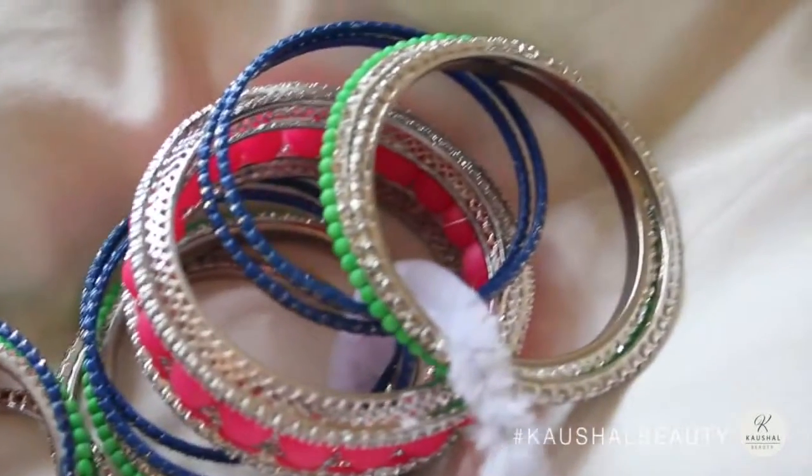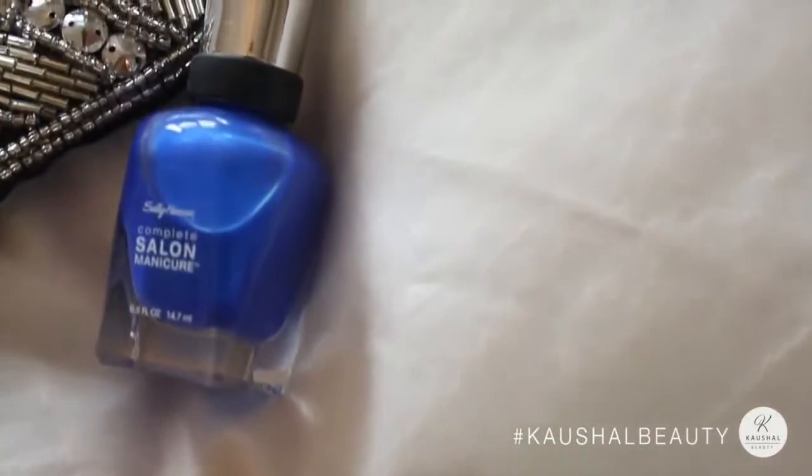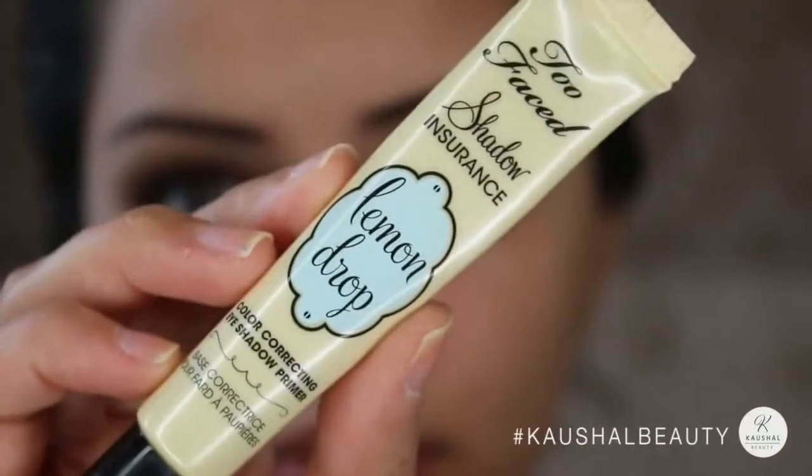They had a lot of neon going on as well. For my nails, I used a beautiful bright royal blue. As always, my eyebrow routine will be linked in the description box.